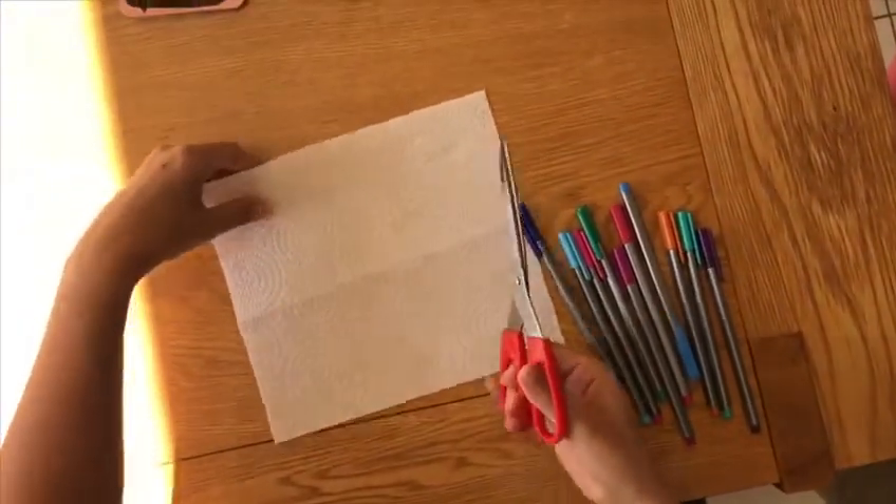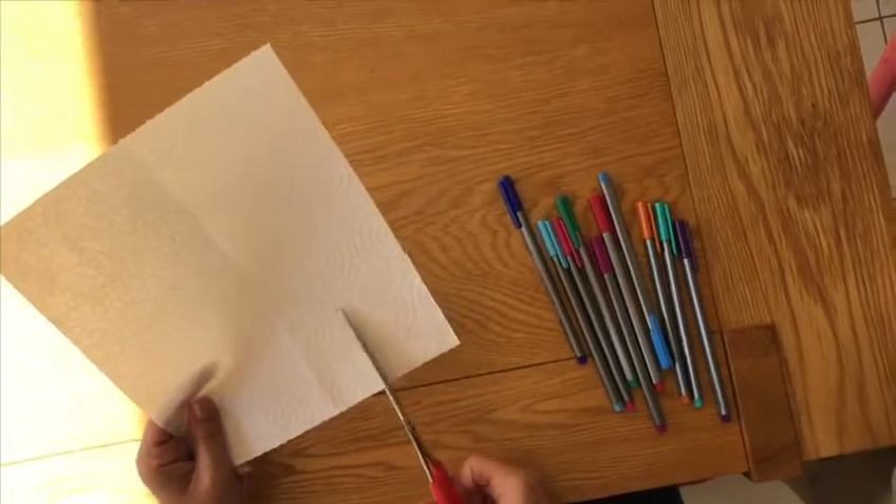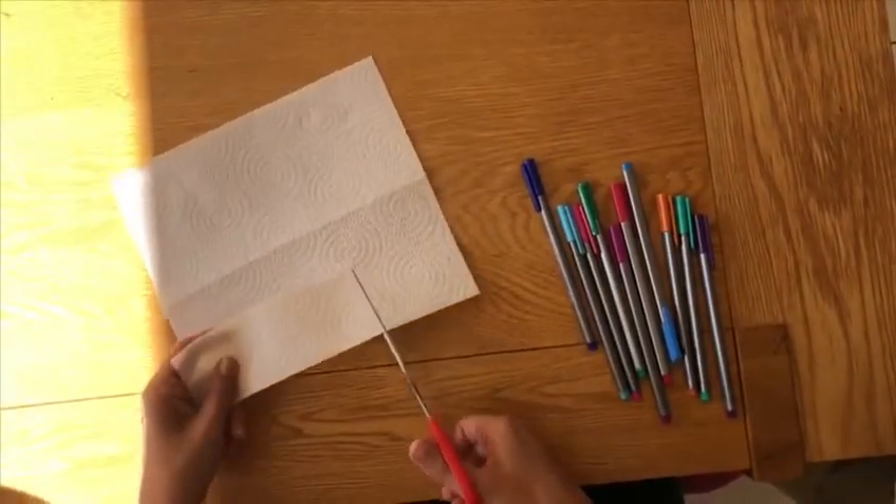So first of all, take your piece of kitchen paper and cut a rectangle out of it, not quite the length of the piece of kitchen roll.